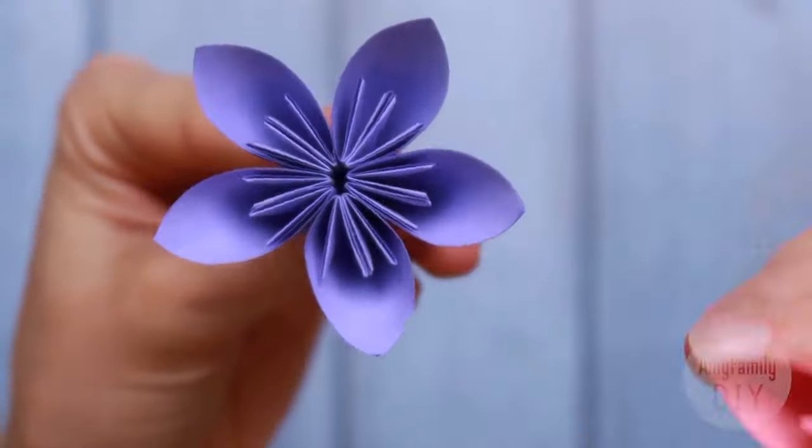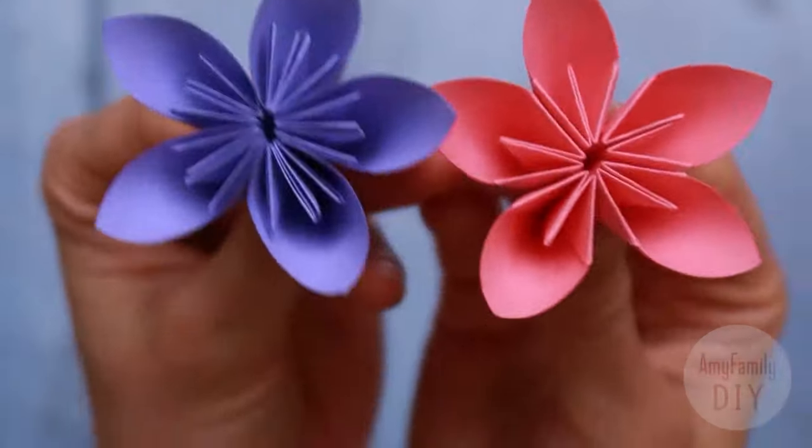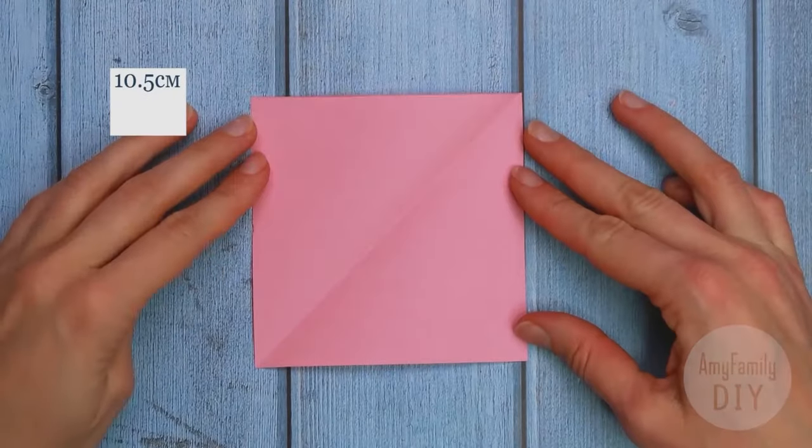And I will show you two versions of flowers — with three stamens in each petal, and with one. The technique is almost the same; the difference is just about one move.